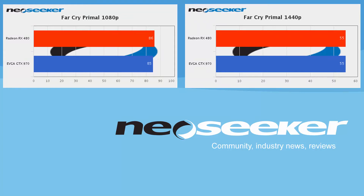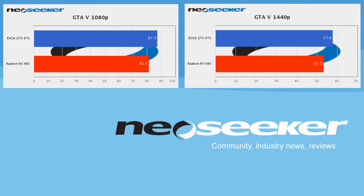Moving on to Far Cry Primal — this benchmark was also very, very close. At 1080p we got 86 versus 85 frames per second, and at 1440p both cards scored 55 frames per second average. This is a DX11 game. Moving on to GTA V, here the 970 was slightly ahead again. The cards are basically trading blows — it's one game here for each camp.